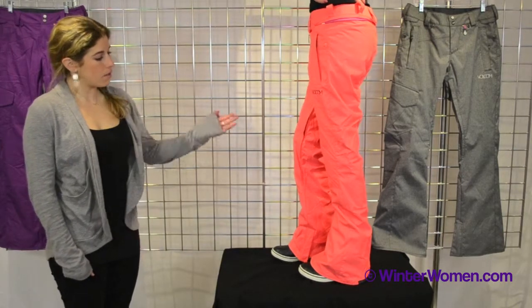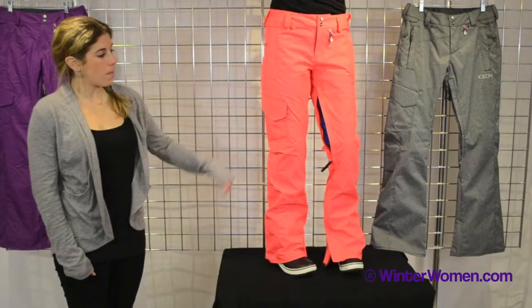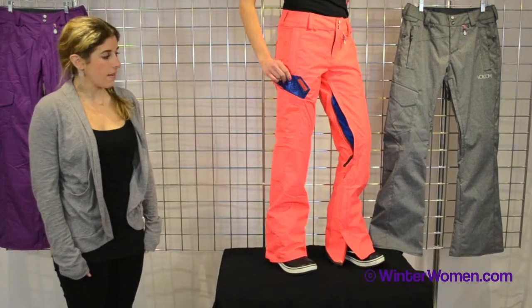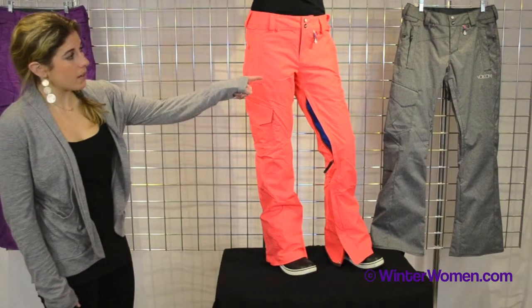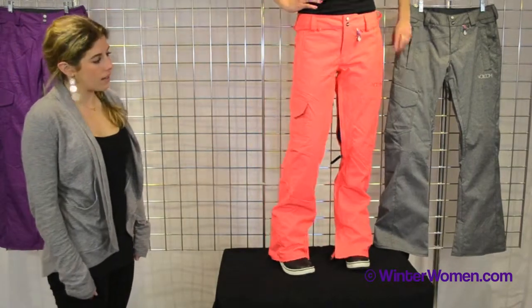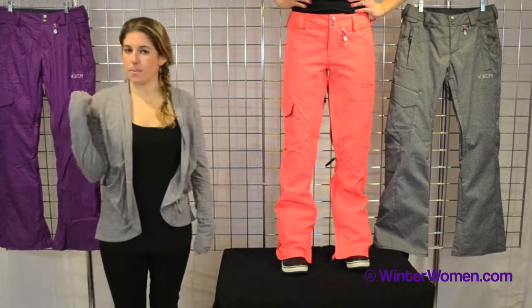So this is the Zoomer pant. It also has a nice cargo pocket detail here on the right-hand side. This is the firecracker color. It also comes in the black, which you see there, kind of more of a charcoal feather — it has a really nice color to it — and the mystic purple.